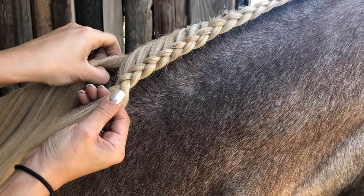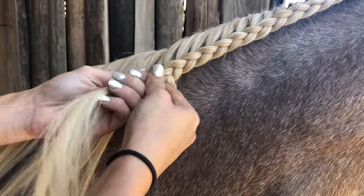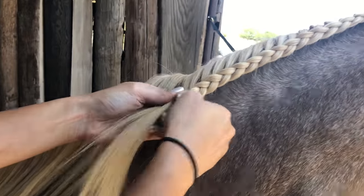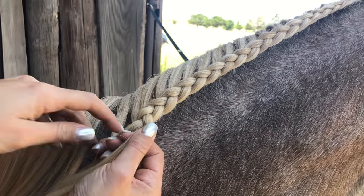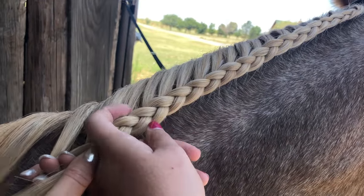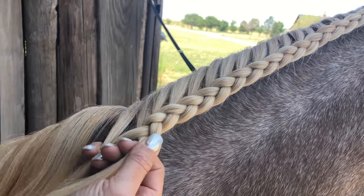I braid underneath — some people are more comfortable braiding over top, it's just your style. Because you braid underneath, that's why the braid comes out over top. I've never been good at braiding over.